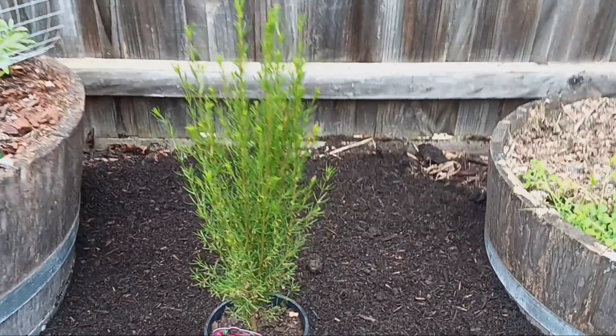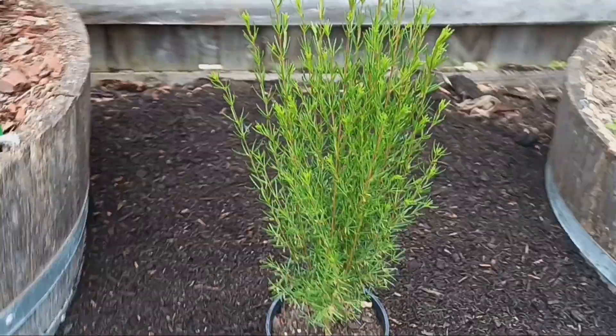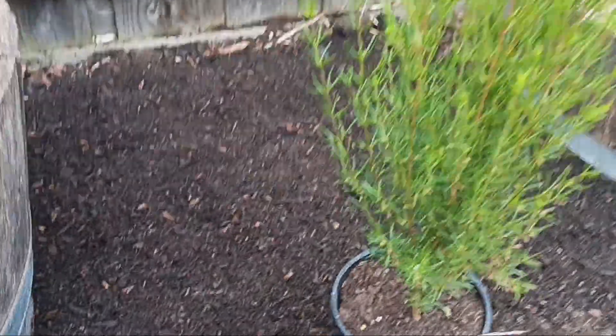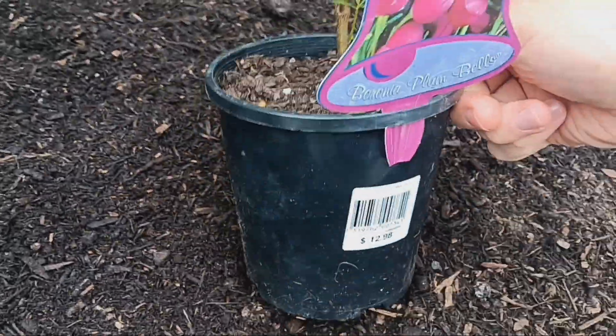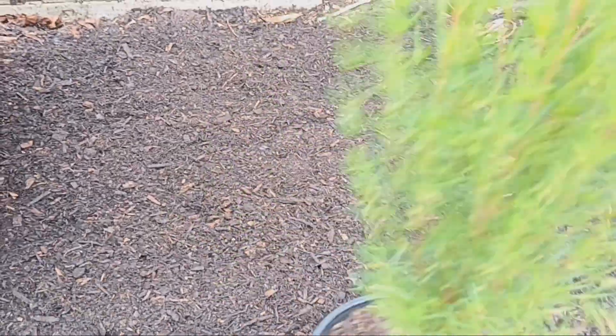Now that we've ensured we've chosen the right plant for the right location and removed any flowers from the plant to lessen the stress when planting it in the ground, it's time to dig the hole. When it comes time to dig the hole, you want to dig it twice the size of the pot that the plant comes in. So let's get started.